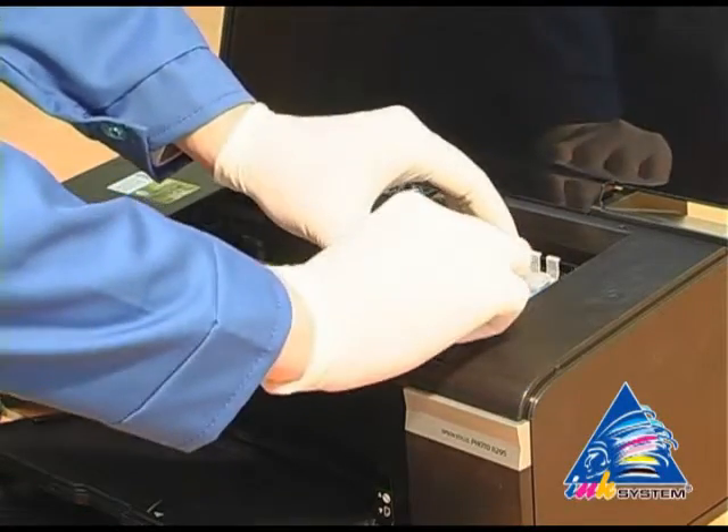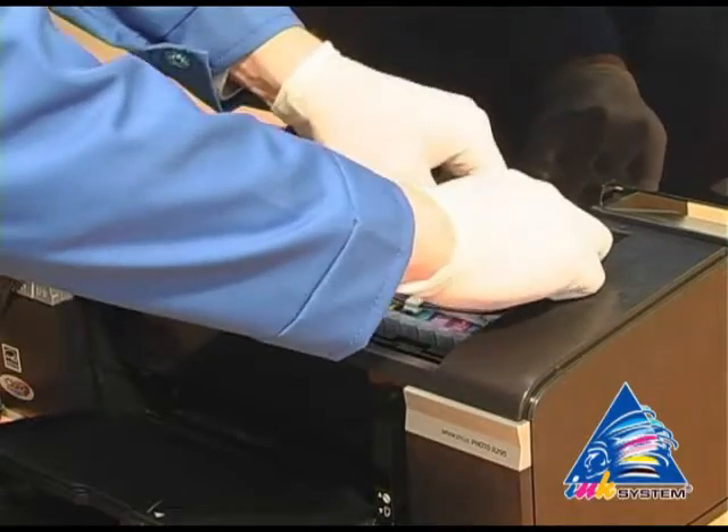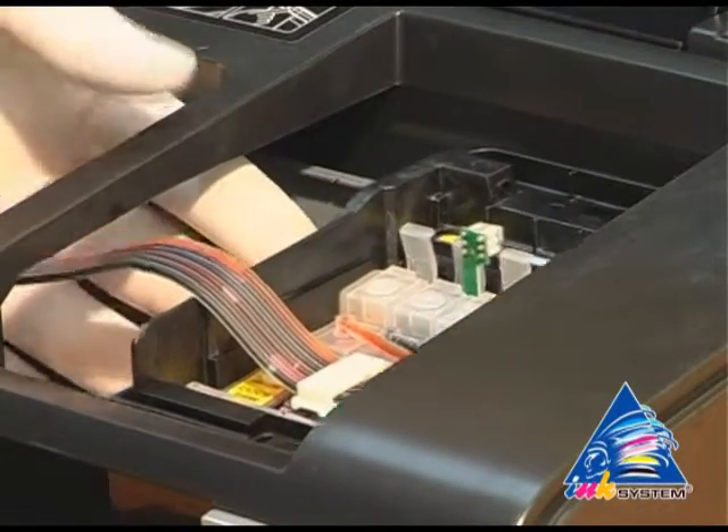Move the carriage to the extreme right position. Install the SIS cartridges into the carriage. Move the cartridges until you hear the click. Then move the carriage back to the extreme left position.